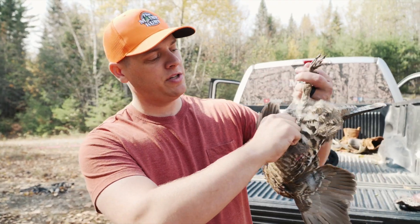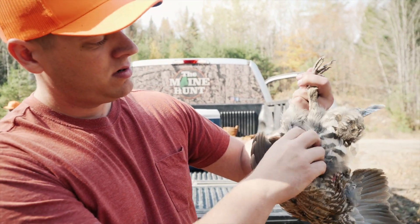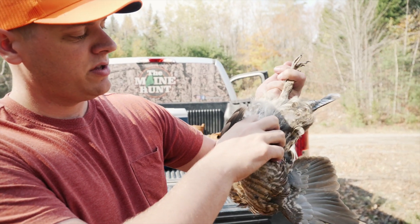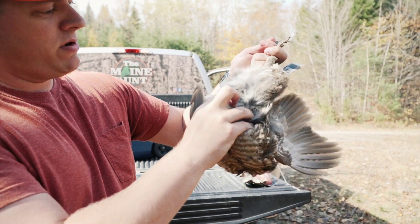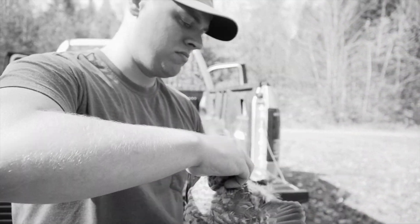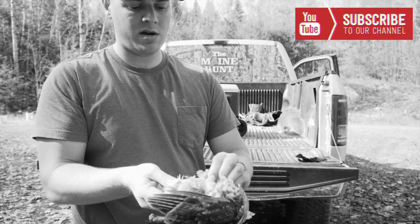Hold it upside down and reach up in here to get rid of some of these feathers. Then you can feel where the bottom of the breast is — just reach in there and pull it forward. That's going to expose most of the guts, and then you just peel the skin back.